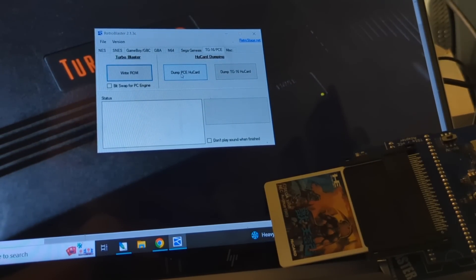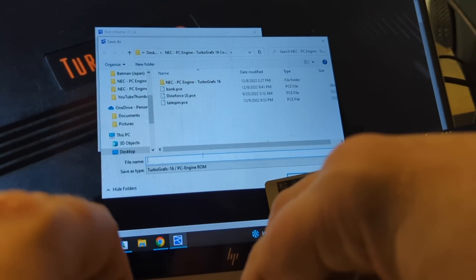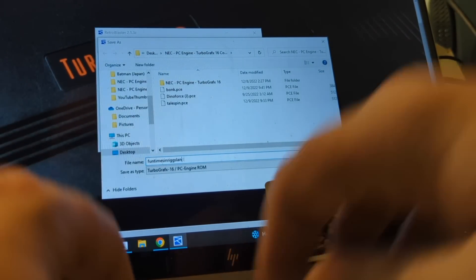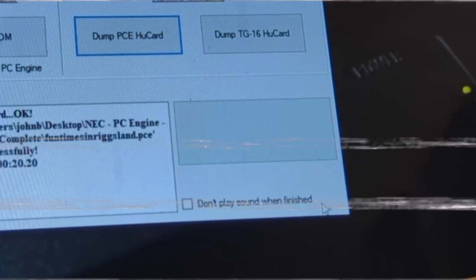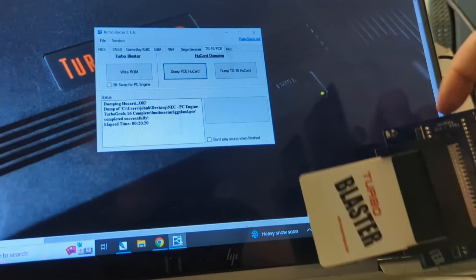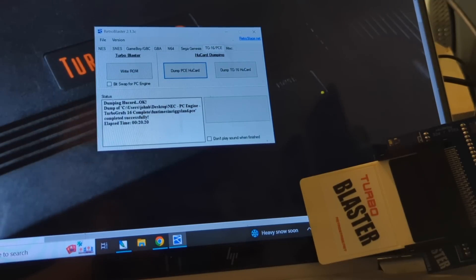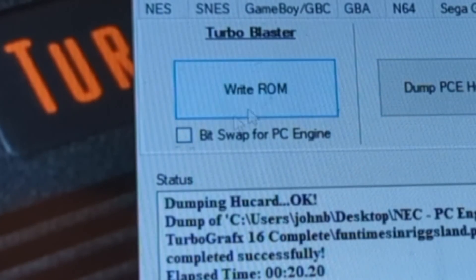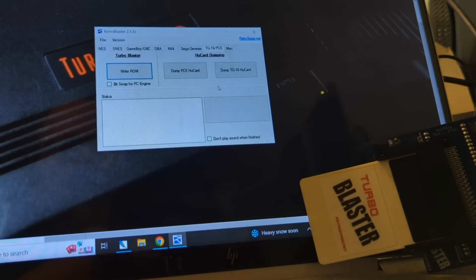So we're going to dump the PC Engine game — just like that. You can call this whatever you want, it doesn't really matter. I'll call it 'Fun Times in Rigsland' — it doesn't really matter what you call it, as long as you know where it is. Very neat. So I'm going to slide this game out, do not need this anymore, and I'm going to use the exact same card I just used for Bonk's Adventure. Because I don't need Bonk's Adventure — I'm going to play Altered Beast on my Turbo Express. You have to keep this unclicked for the US system. I'm going to write the ROM, and here it is — Fun Times in Rigsland, AKA Altered Beast. This will take about a minute — first it's going to erase, and then it'll write.